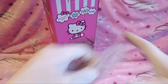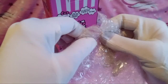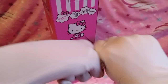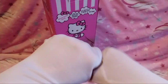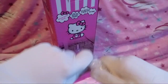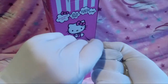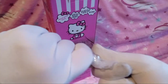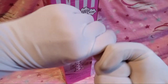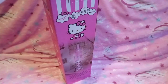Bubble wrap — I like bubble wrap. I can just do this. Is this ASMR? I don't know. If I put ASMR in the title, that would be very comedic. I think we've popped all the bubble wrap.